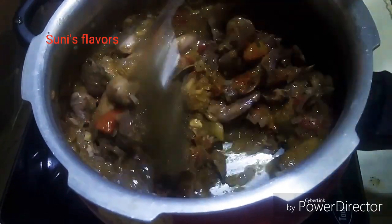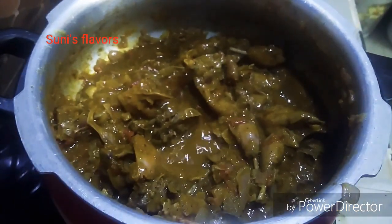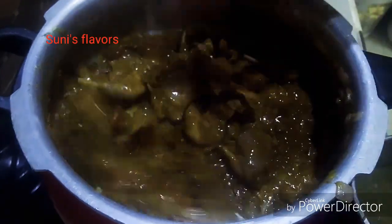For this chicken masala, I will add a spoon. It will taste good. It will cook for 10 minutes.